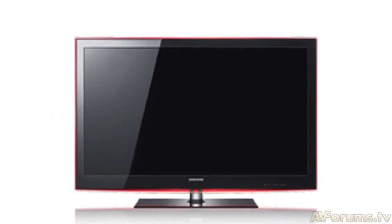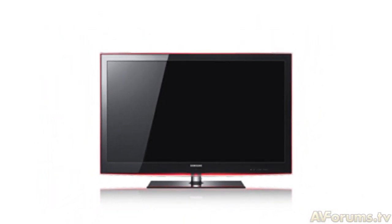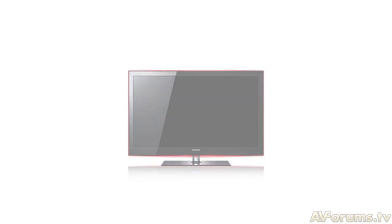But let's be clear — you don't watch TV because it's slim. After all, with this new technology and design, image quality as always will make or break this TV.